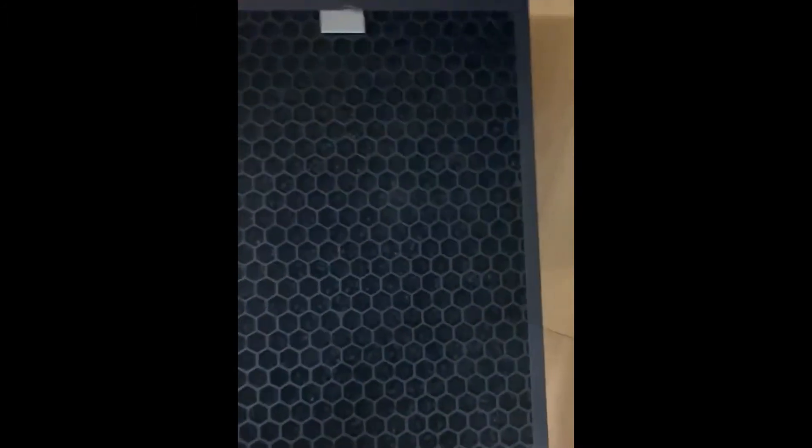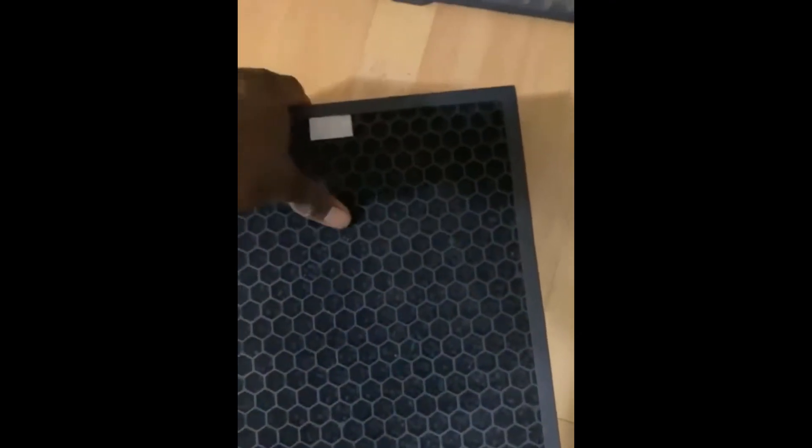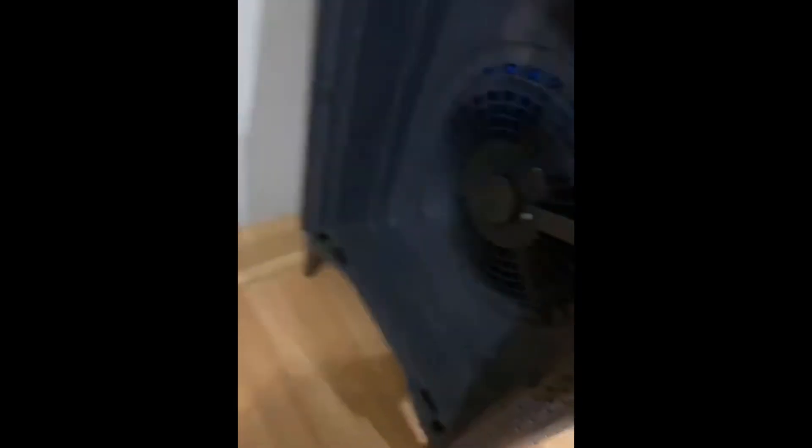These filters are like a hundred bucks, so if you look real close you can see the coils in there. The dust gets caught on this filter area, so I used a vacuum hose with a little attachment and just sucked out all of that to extend the life of these. The inside is still looking pretty good.